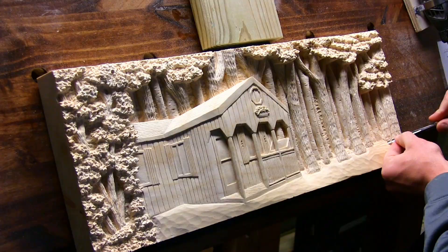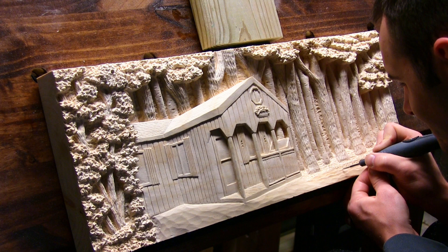The final step was to carve in the grass on the ground layer. I made horizontal strokes with a small gouge, then followed up over the same area with light Dremel strokes in random directions using a skinny pointed burr.